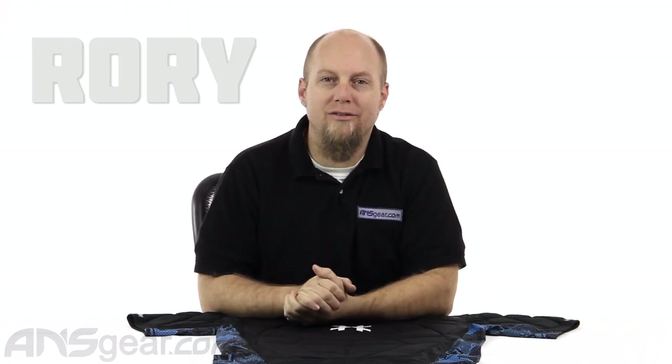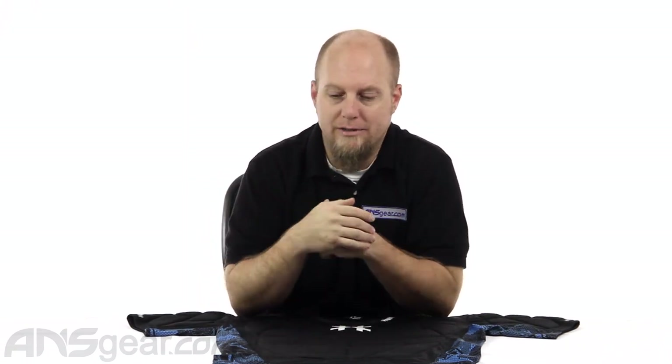Hey everybody, it's Rory from ANS Gear and we're going to look at a chest protector from HK — the HK Crash chest protector. This chest protector is very similar to some of the other ones I've seen, which makes it quite nice because the ones that it feels like or looks like are good chest protectors.